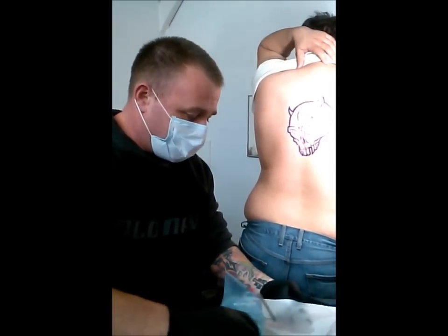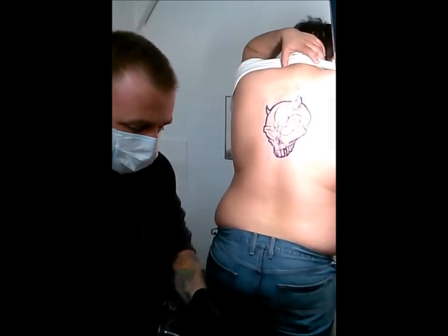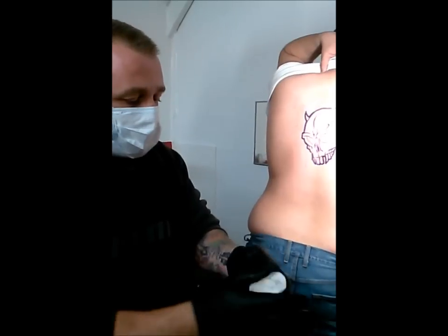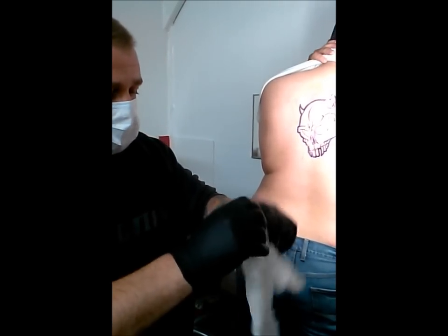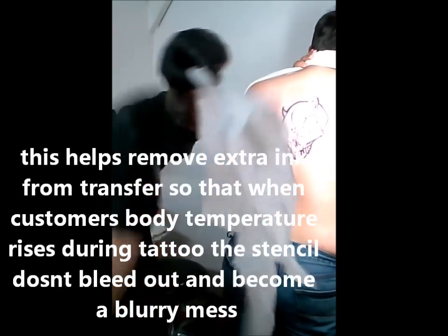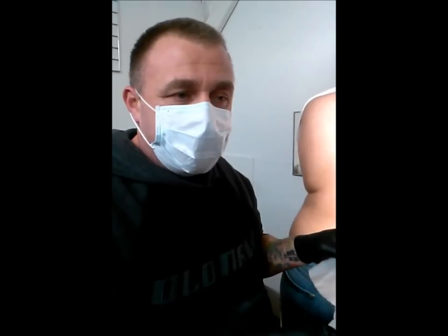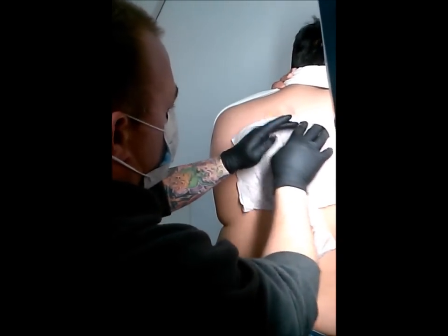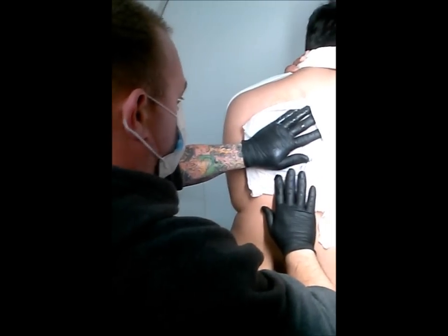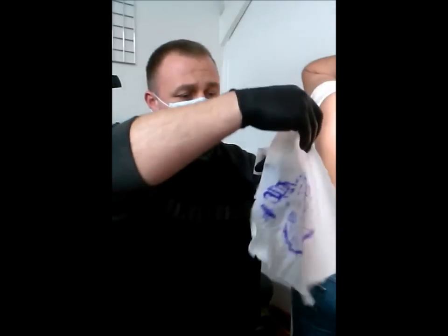I'm going to soak this paper towel with a little cold water, make sure the whole towel is watered. I'm going to spread the towel back out and put it over top of the stencil. This is going to take the extra stencil off so that when the body heats up during the tattoo process, this thermal transferring doesn't spread. Just dab it, just like that, and you'll see all this extra stencil come off.